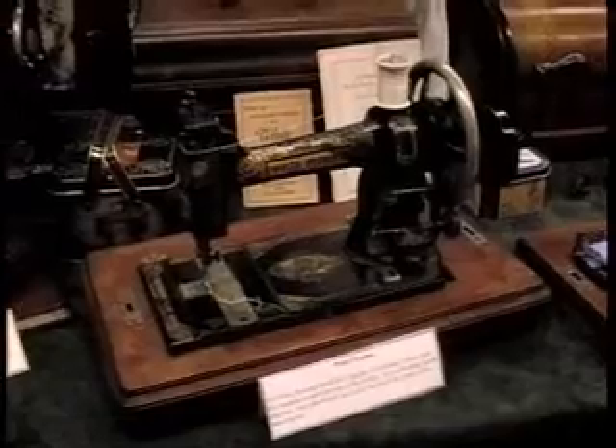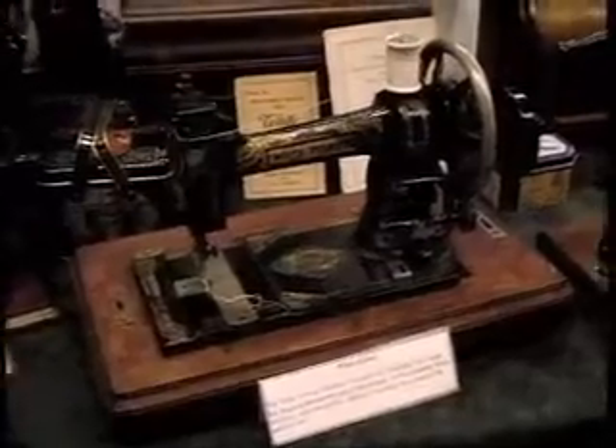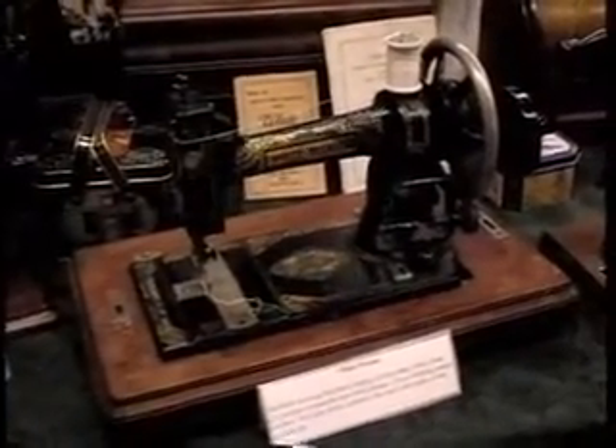Moving this way, we pick up another American manufacturer. This is the White Company of Cleveland, Ohio. They made this one — I actually collected this one in Milwaukee from someone. Very pretty; the decals on the base are beautiful. That's one of the things that really attracts me to the old sewing machines. I try to get them all to work, but I have to say this one is giving me a little problem — it's not quite working yet.